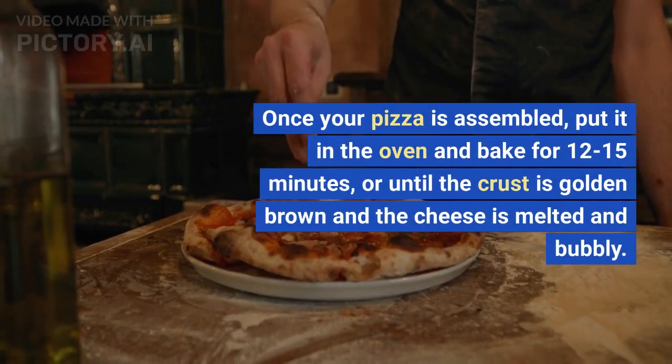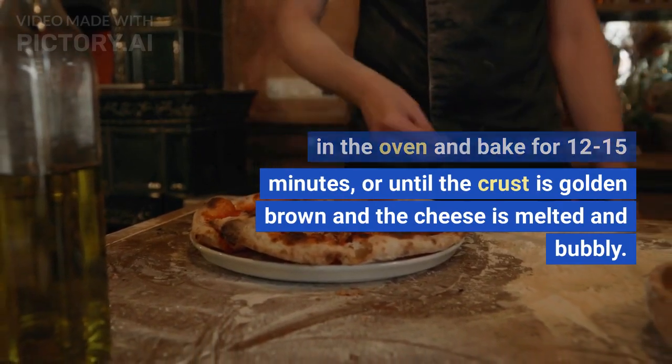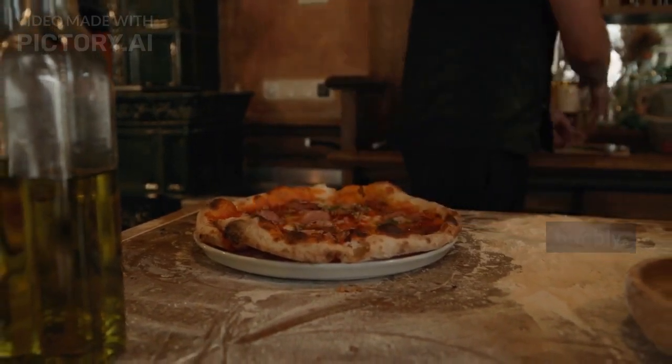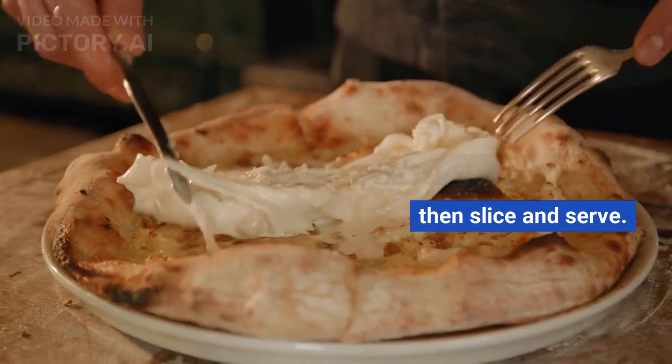Once your pizza is assembled, put it in the oven and bake for 12-15 minutes, or until the crust is golden brown and the cheese is melted and bubbly. And there you have it, homemade pizza. Let it cool for a few minutes, then slice and serve.